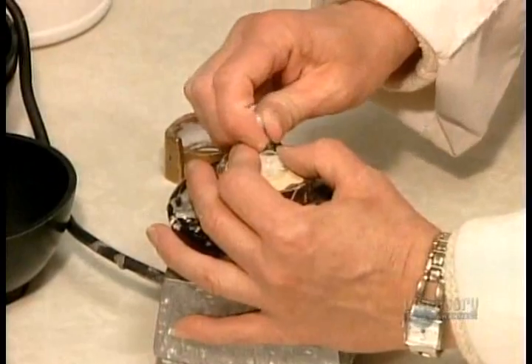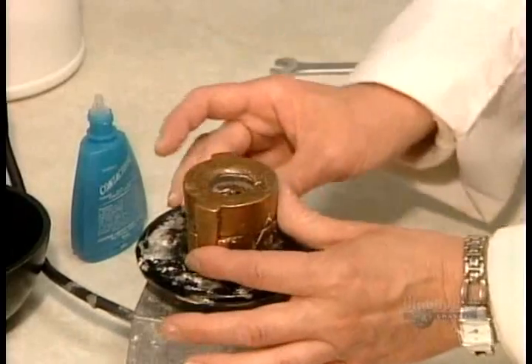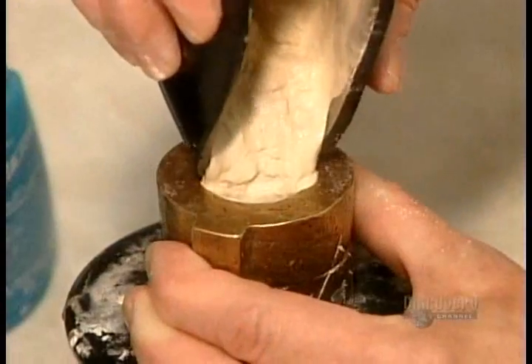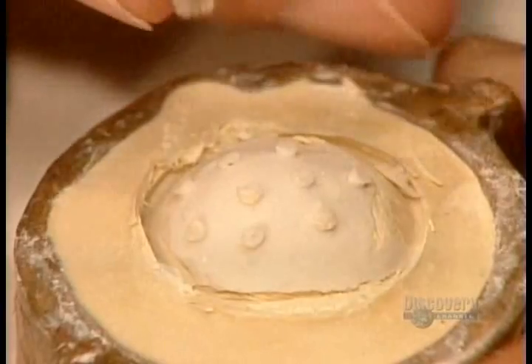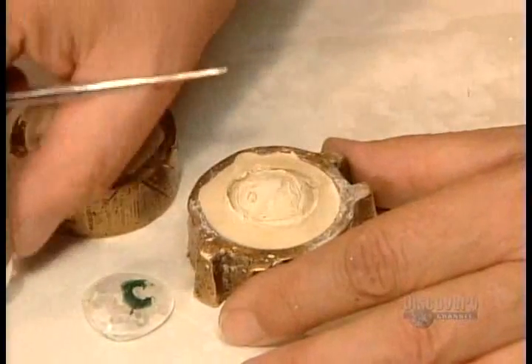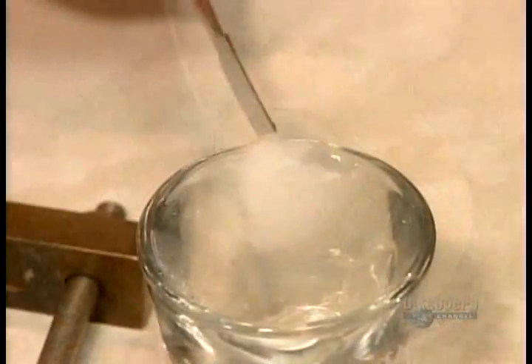They place the impression in a mould and pour in a type of plaster. When the plaster has hardened, they remove the impression tray and then the impression itself. What's left in the mould is a plaster replica of the socket.